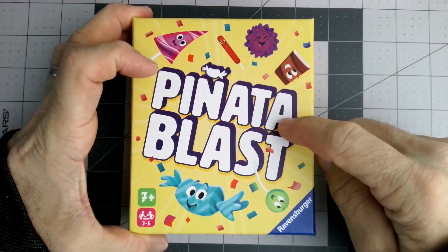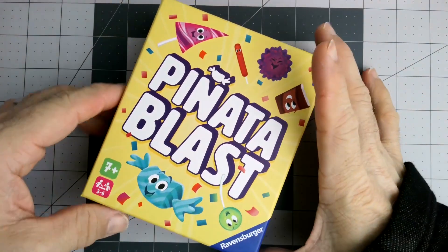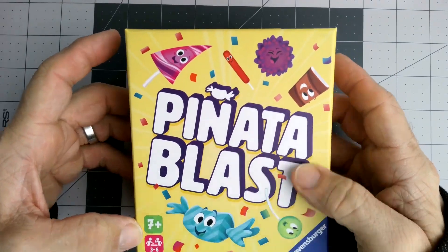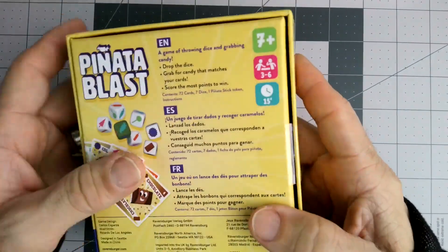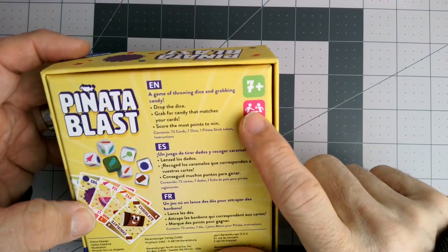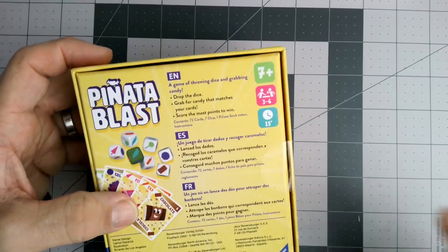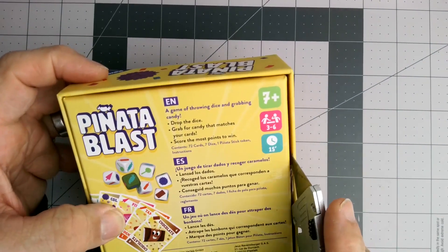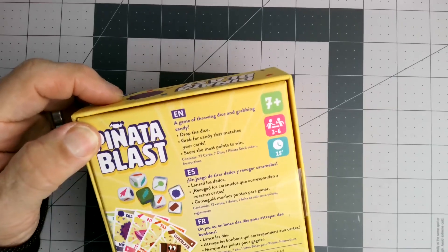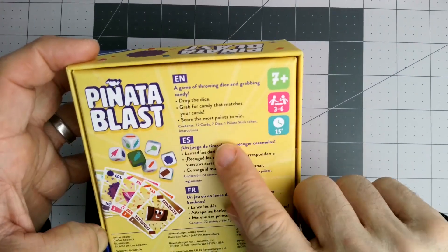I picked up Pinata Blast from Ravensburger, a name we know and trust. We have a couple of games from them and my kids have tons of the GraviTrax stuff. It's seven-plus, three to six players, and a reasonably short game time. This sounds good — we like family-type games and we have a vacation coming up with some other families, so we're hoping to use this.